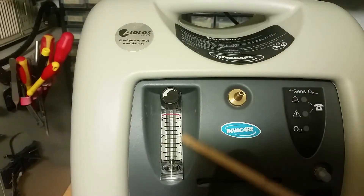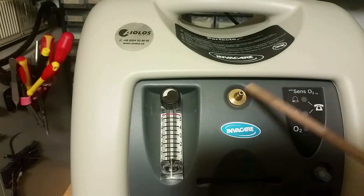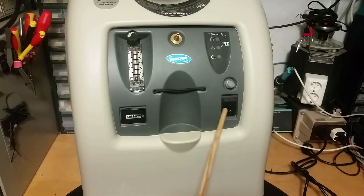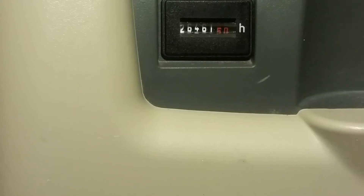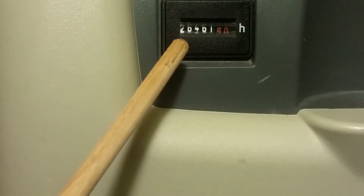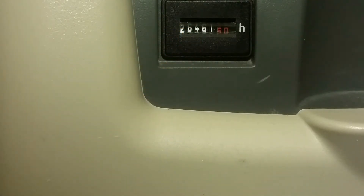We got this flow meter here, output, and some alarms — this one for low oxygen. We got the light with the on/off switch and a display showing how many hours it has been running. Here you can put a bottle with water to humidify the outgoing oxygen.